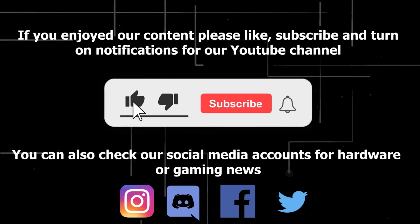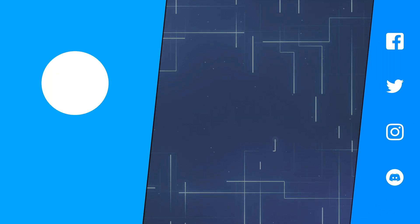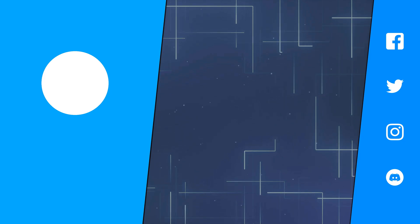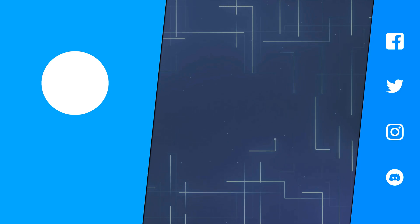If you enjoyed our content, please like, subscribe, and turn on notifications for our YouTube channel. We'll see you next time.